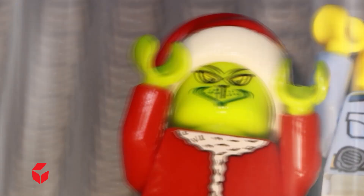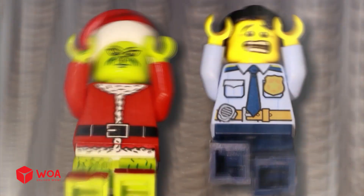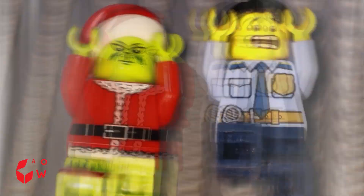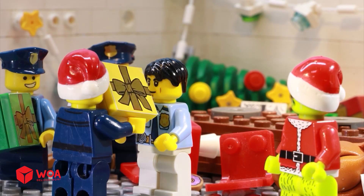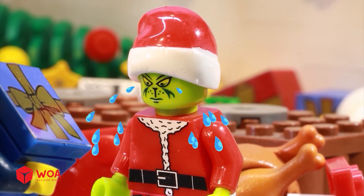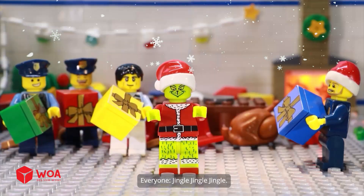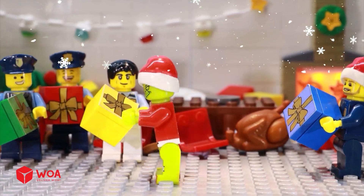Christmas presents! So, do you like Christmas, Grinch? Oh. No! No! No! Grrrr! Mwaaaah! Hehehehe! Ha ha! My Christmas present! Hehehehe! Jingle! Jingle! Jingle!